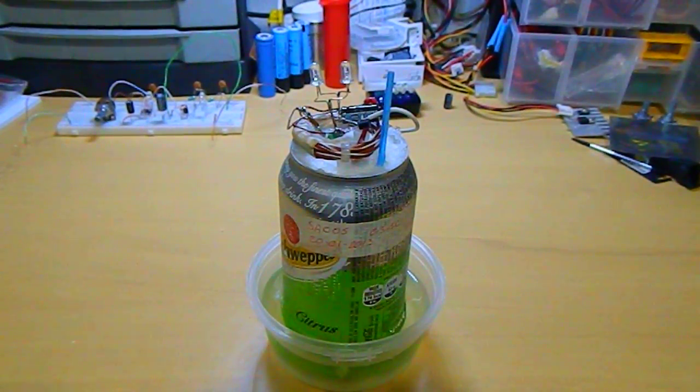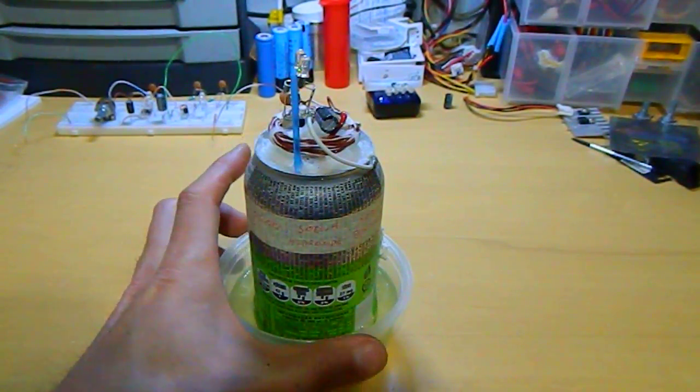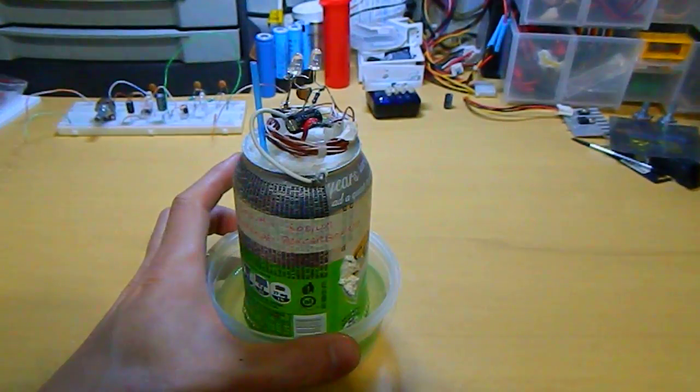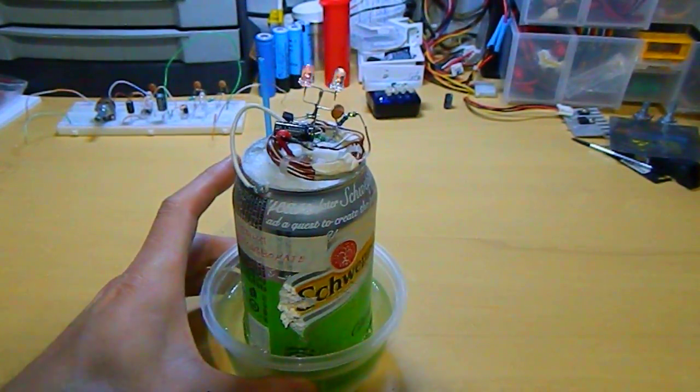Hello. The cell was created on the 20th of January. This was the first soda can battery I've made. This is a sodium hydroxide plus sodium percarbonate battery.